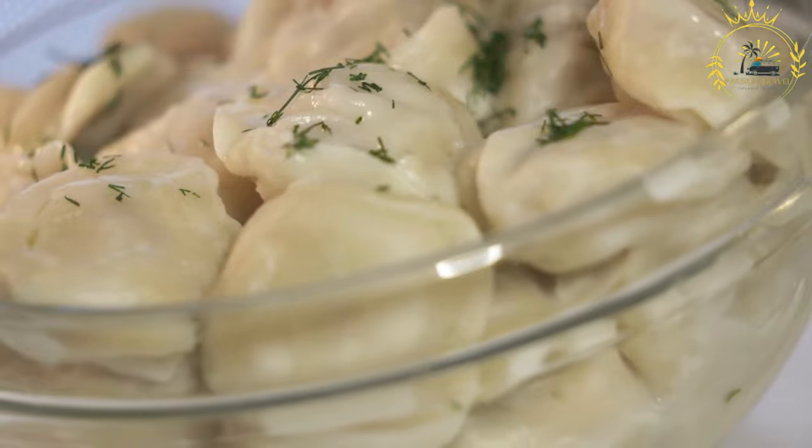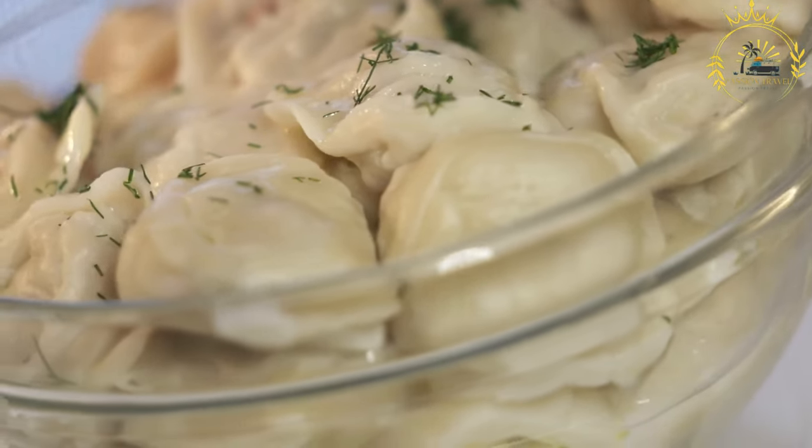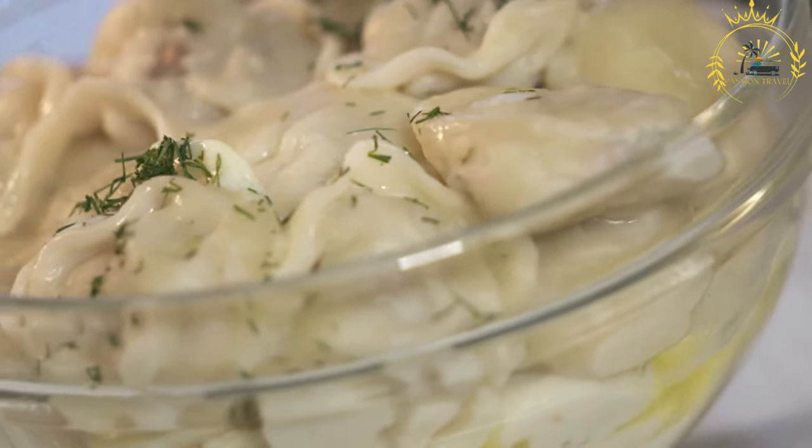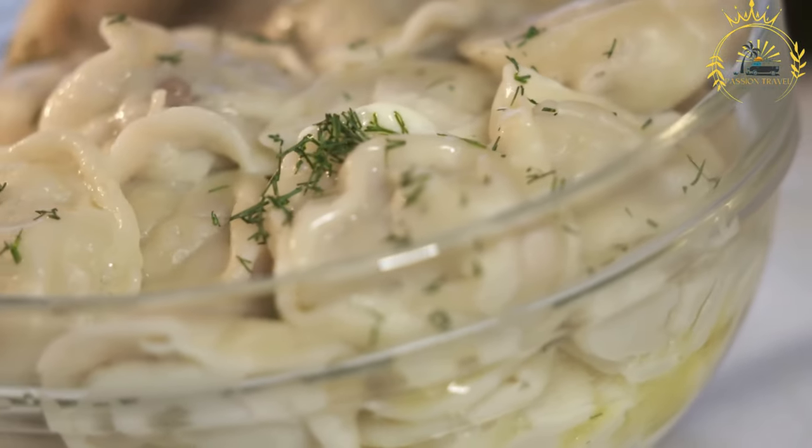Vareniki are traditional Ukrainian dumplings that are widely loved and enjoyed in Ukraine. They are made by wrapping a thin dough around a filling and then boiling them until they are tender.